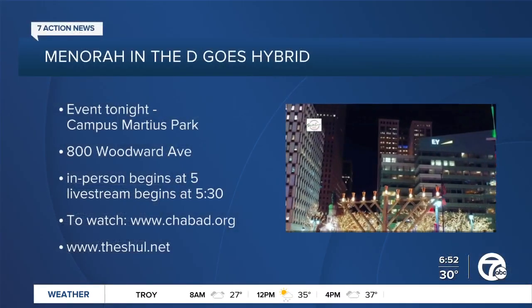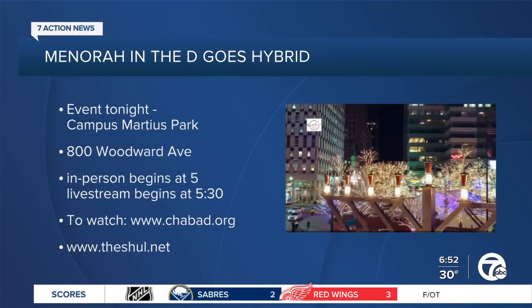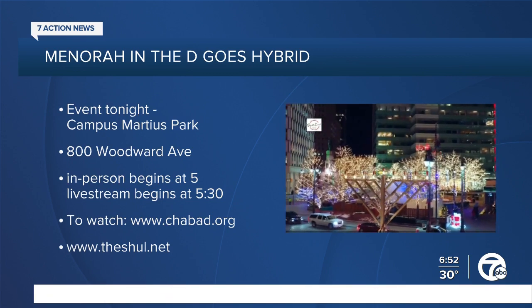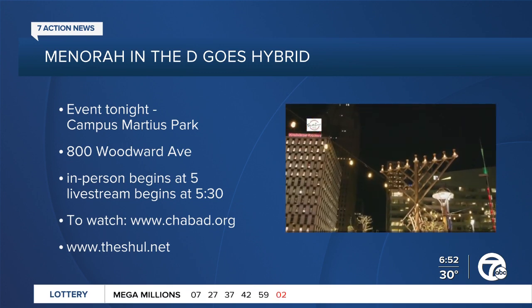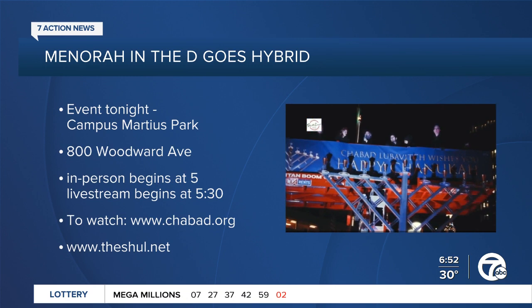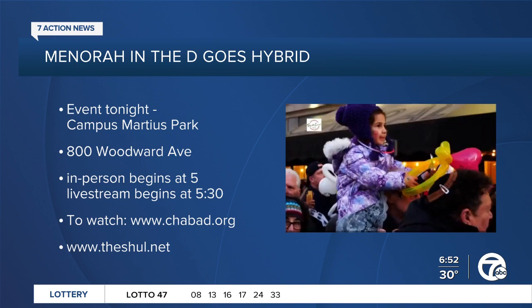Then came the miracle of Hanukkah, where the Maccabees won the war — it was a military victory and a military miracle. And we built the menorah, which is the main mitzvah or celebration tradition of Hanukkah. Tonight we will light one candle; the center one is the helper. This is a replica of our downtown menorah, which people will see live. We'll have a few thousand people in person and maybe 20,000 online — we're super excited.